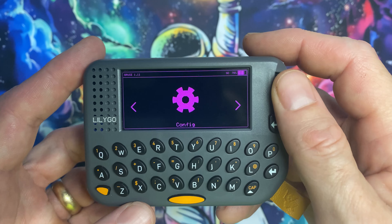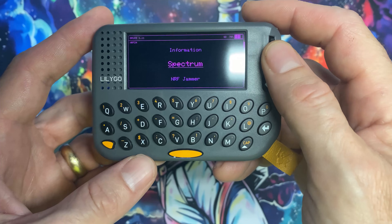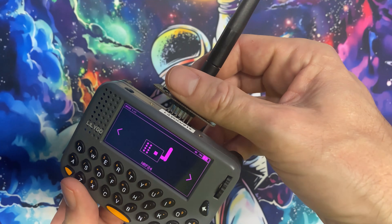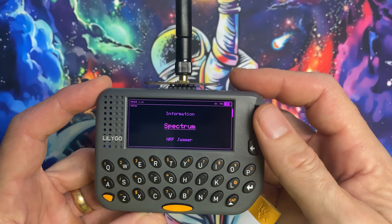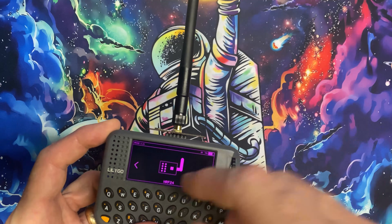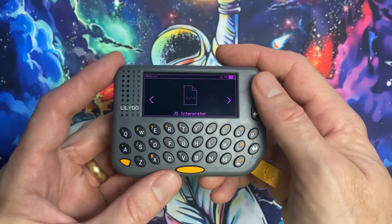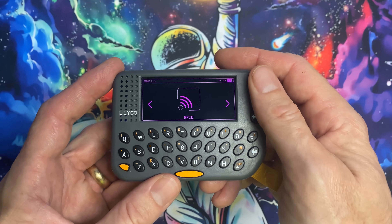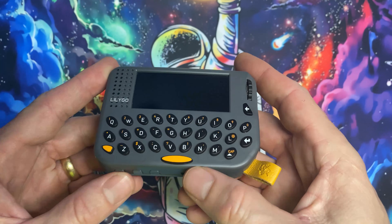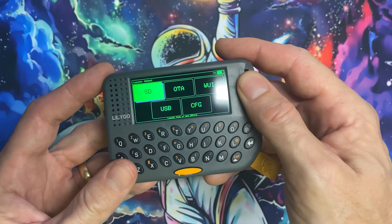Starting with Bruce: select it and hit Install — it boots the Bruce firmware. All hardware-supported functionality works in Bruce. One thing to note: if you go into NRF24 and try to run a spectrum without the hat, you'll see 'NRF24 not found.' Put on the NRF hat and the spectrum is up and running — the hat adds the NRF menu. For power, go into Config and select Turn Off to power down from inside Bruce. Hold the power button to boot it back up, then hold the encoder to return to the Launcher menu.